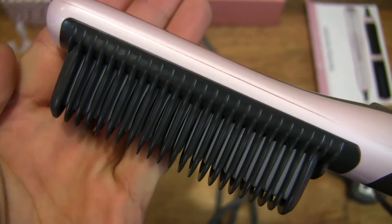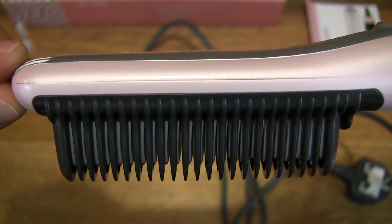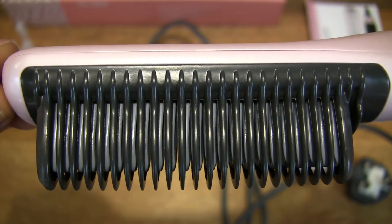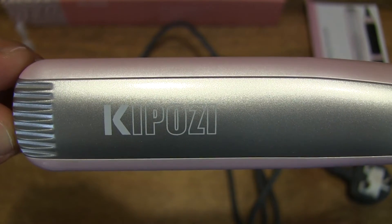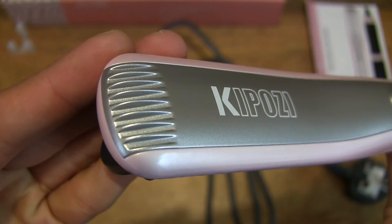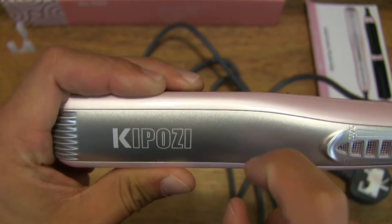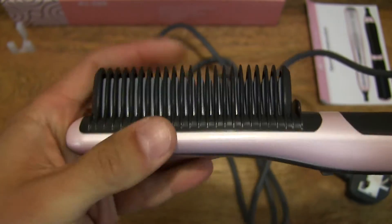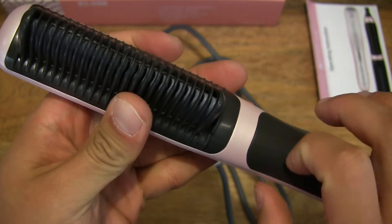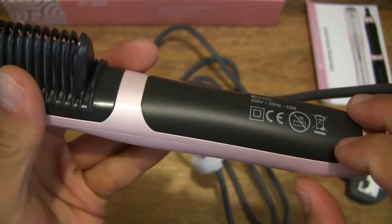You can see the heating fins for this brush-type hair straightener. In terms of material, it is made out of plastic — it has a plastic construction, and even the grip or handle is plastic as well, even though it may look slightly rubbery or grippy in texture.